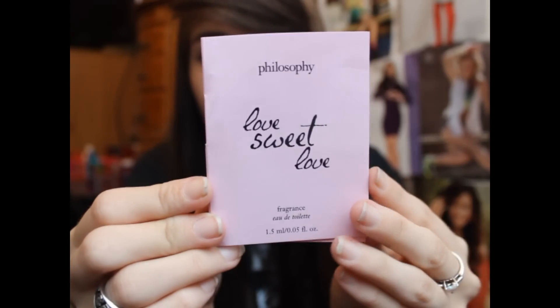The next thing is a sample of Philosophy's Love Sweet Love Spray Fragrance. The one thing I hate about this is that it's a baby sample — it's something you can get at Sephora or Ulta for free. I wish they'd give us a little jar or a tiny spray. On the card it says 'feel smitten and irresistibly pretty with this flirty, fruity fragrance.' I do like the way this smells — it's a very mature, sophisticated scent but still has a fruity, floral quality to it. I'm wearing this to prom. I really like it, I just wish it was a little bit bigger.